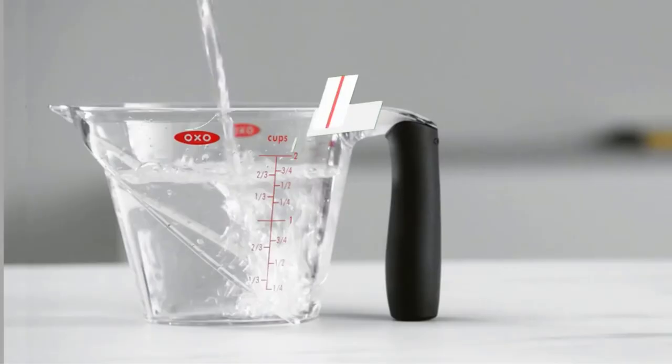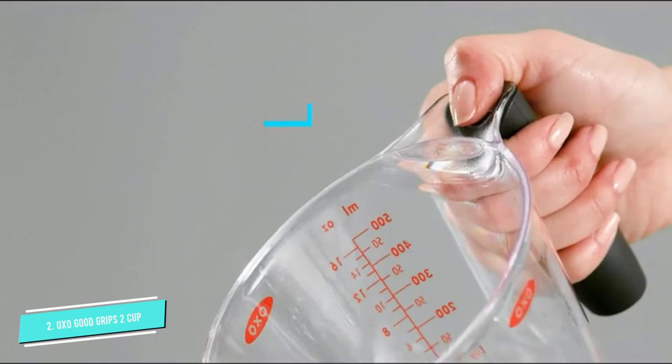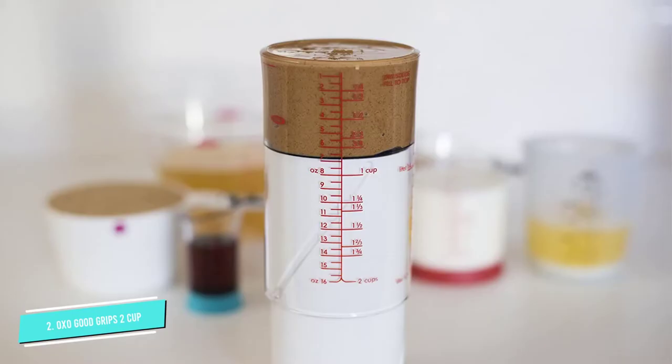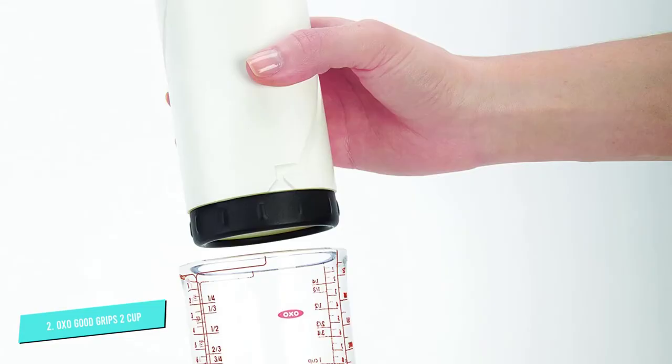Number 2: OXO Good Grips 2-Cup Adjustable. This one cup does it all. It holds two cups and is adjustable with a simple twist to align the body with the cup's measurements. There are separate measurement marks for liquid or dry ingredients in US and metric measures. For dry ingredients, you fill to the top, then level it off. For liquids, the fill mark is at a lower level, so you won't spill the ingredients on the way to your bowl or pot. For thin liquids, just pour from the cup — the rim is designed to make pouring easy and mess-free. For sticky liquids like honey or thick ingredients like peanut butter, turn the cup over and twist to push the ingredients out.